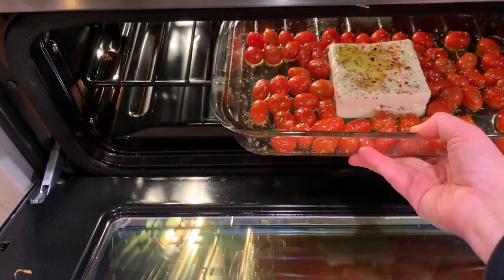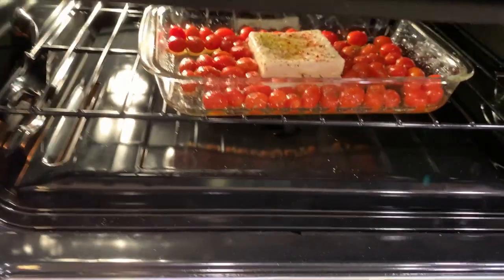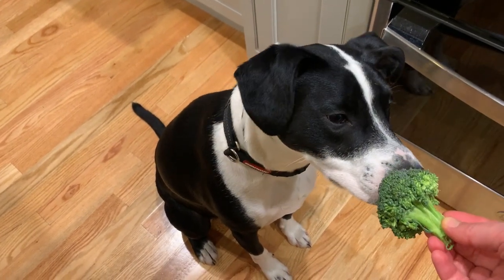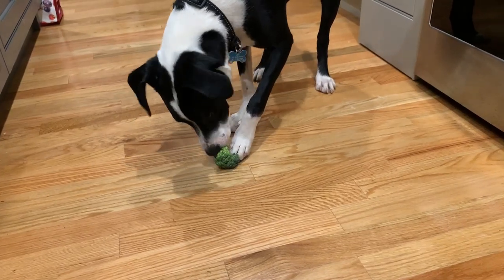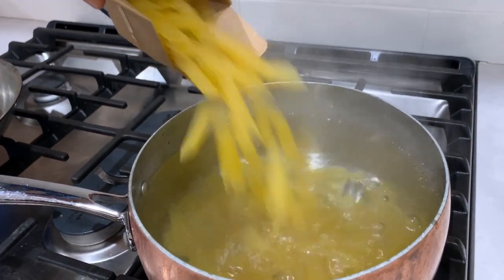Bake the dish for 30 to 40 minutes until the tomatoes burst and the feta cheese begins to brown on top. While your feta cheese is baking, cook your favorite pasta.